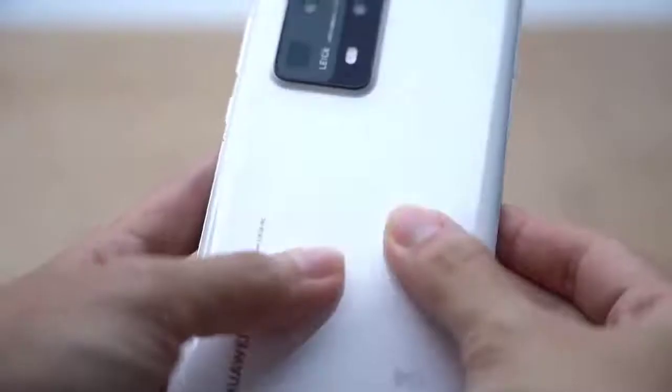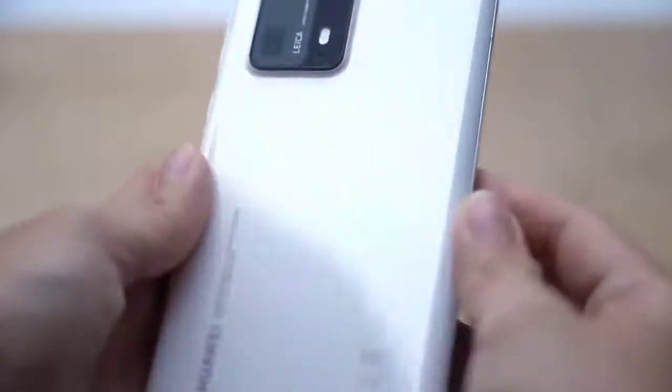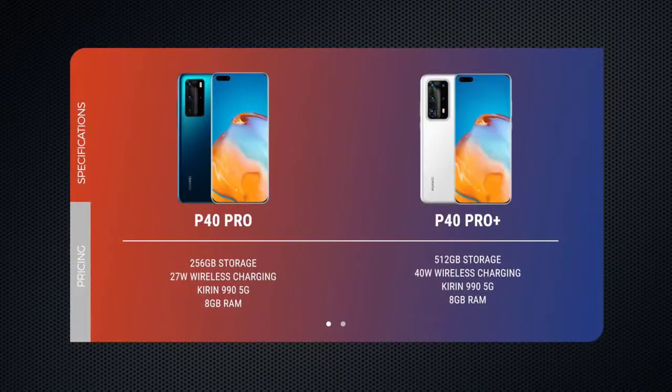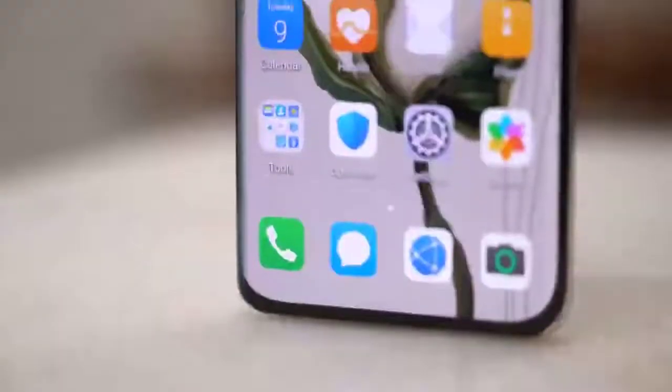The P40 Pro Plus shares the same 4,200mAh battery as the P40 Pro, and in my time using the phone it lasted about a day and a half on a single charge. That said, it does get one new feature: support for 40W wireless supercharging, which delivers over 50% charge in 30 minutes, 90% after an hour, and 100% in 1 hour and 25 minutes.